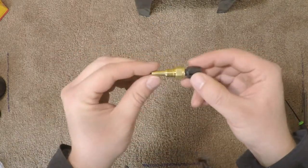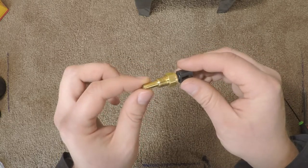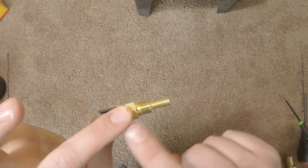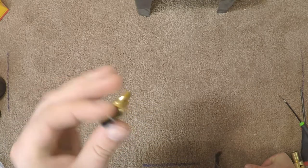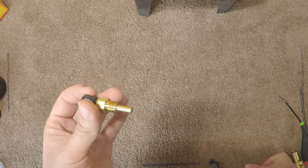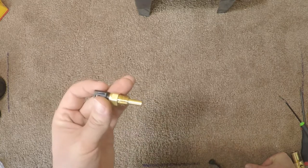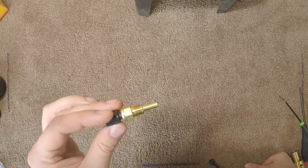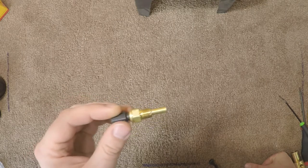This is the sending unit for the gauge — it's 1/8 inch NPT, standard size threading for a sending unit. This goes down in the coolant and detects the temperature and sends that information back to the gauge. In a lot of vehicles, you'd put this sending unit in the location of the factory one. Unfortunately on the Miata, for whatever reason, the sending unit is 1/8 inch BPT — British pipe thread.